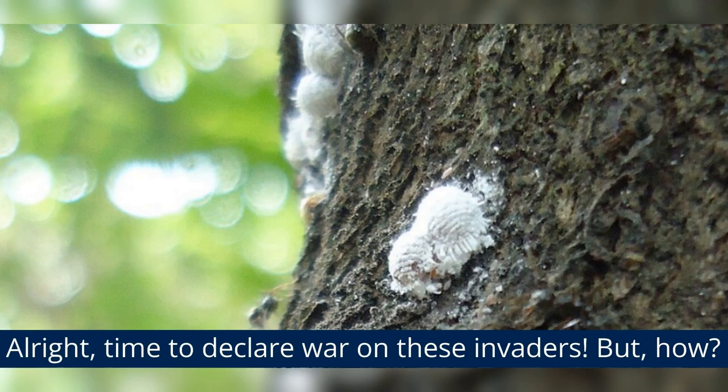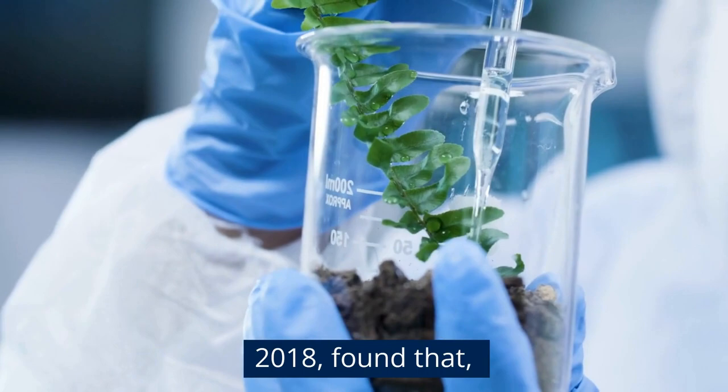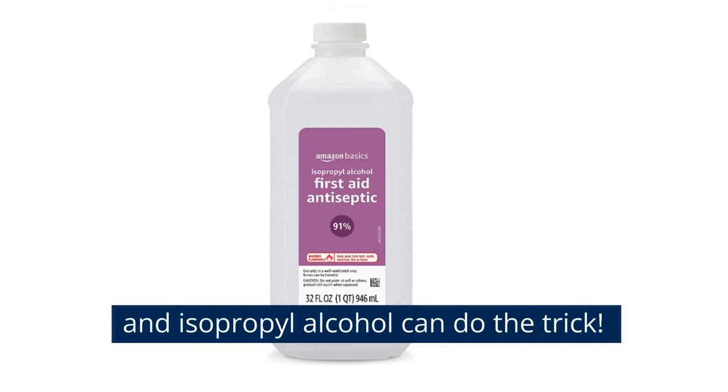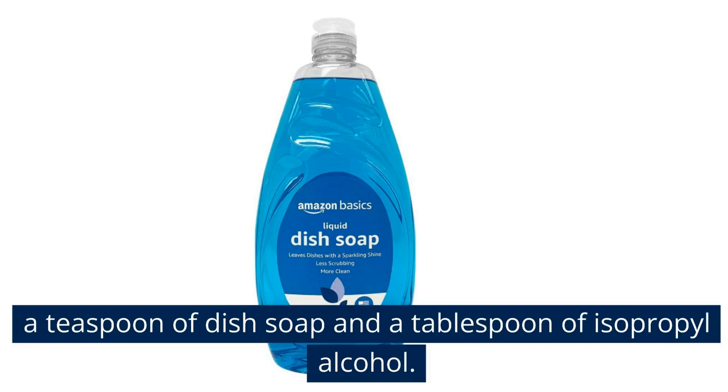Time to declare war on these invaders. A fascinating study from the University of California's Integrated Pest Management Program, released back in 2018, found that a simple solution of water, dish soap, and isopropyl alcohol can do the trick. So grab a spray bottle, fill it with a cup of water, a teaspoon of dish soap, and a tablespoon of isopropyl alcohol. Shake that up and you've got yourself a homemade mealybug terminator.